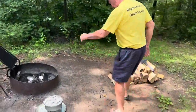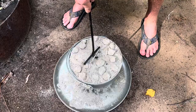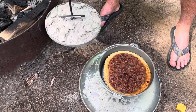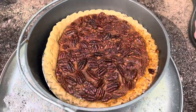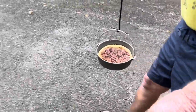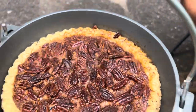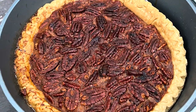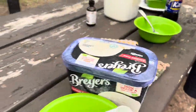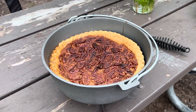Timer's gone off — it's been an hour. Let's see what we've got. I believe it's done. Oh, look at that — it's beautiful! I think it needs to cool with ice cream. Let's let it cool for a little while. You're supposed to let it set for a few hours, but we couldn't wait. We've got some ice cream and pecan pie — let's dig in.